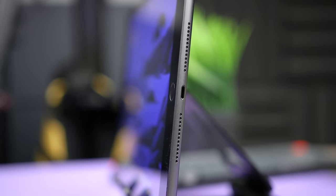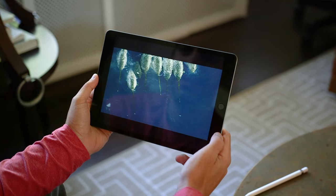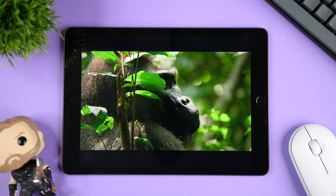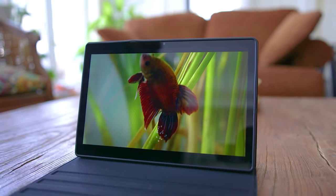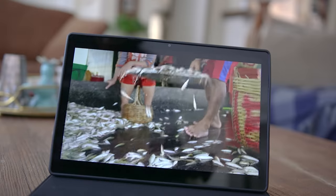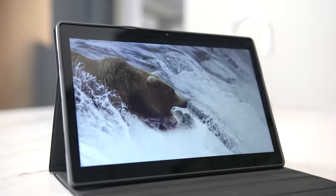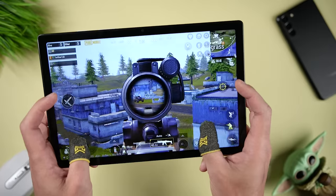When we get to the speakers, things shift in favor of the Tab A8. The iPad 9 only has speakers on the bottom, so when you're holding it in landscape mode, the audio only comes out to one side. It actually does a pretty good job at projecting the sound, but it can't compete with the Tab A8. The four-speaker Dolby Atmos system has better audio quality, it offers more immersive and fuller stereo sound, and it's better for games where you need to detect which direction footsteps or other sounds come from.